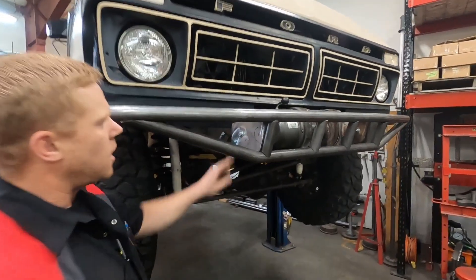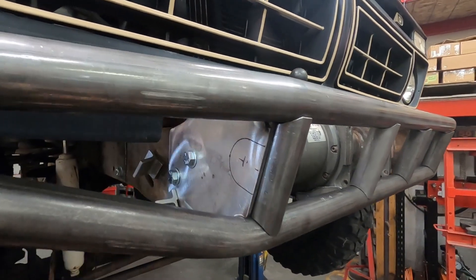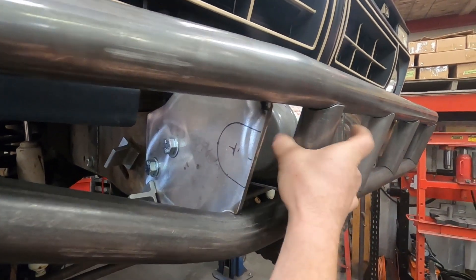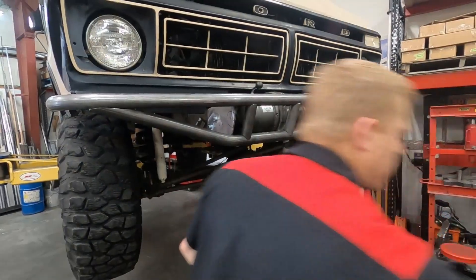This is a frame plate and I am wanting to make a notch out of it so we can use it as a nice recovery point to wrap a soft shackle through.